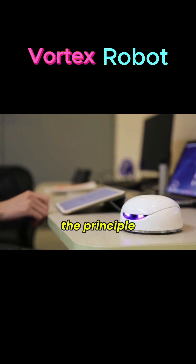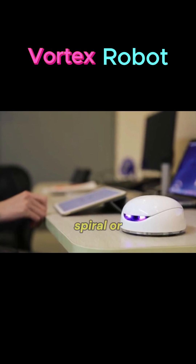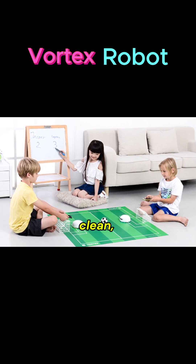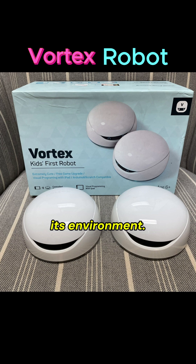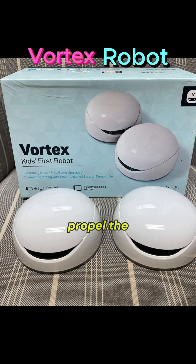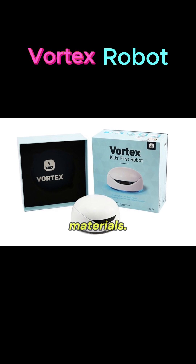A vortex robot uses the principle of vortex motion — spiral or swirling fluid flows — to either move, clean, or manipulate its environment. The vortex action can be used to suck up debris, propel the robot, or separate materials.